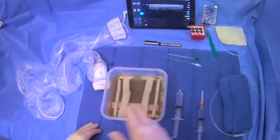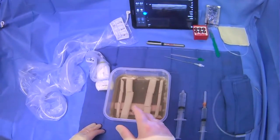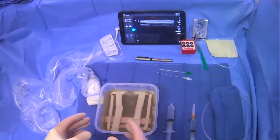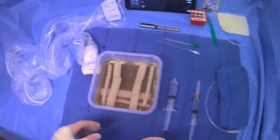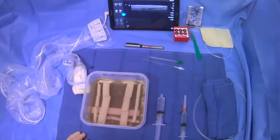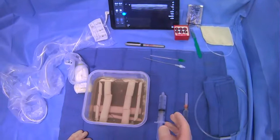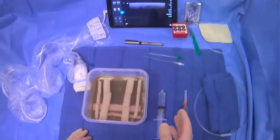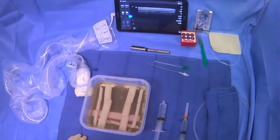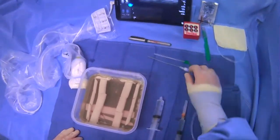Now that we've scanned, prepped, and anesthetized the skin portion with a dermatotomy, it's a good time to talk about the actual micropuncture kit we're going to be using to gain access. We'll review the different parts of the kit, some features about them, and what we can do to prep them. We'll go step by step.